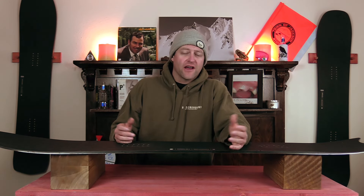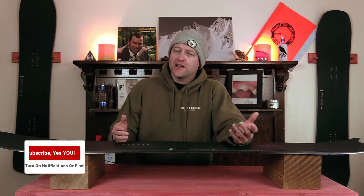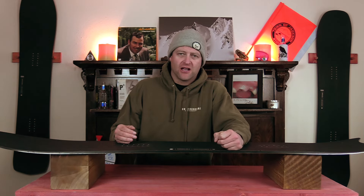Hello snowboarders of the internet! I'm your host, Avron Lefebvre, and in this video we're going to be reviewing the Karua Shapes Pencil Plus.